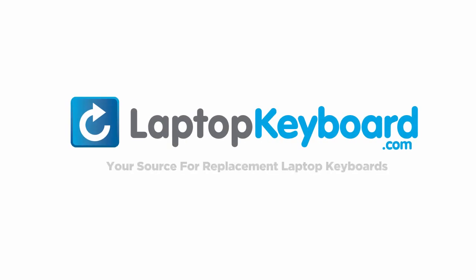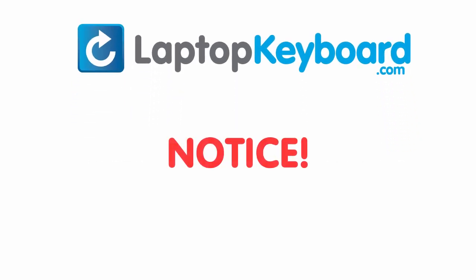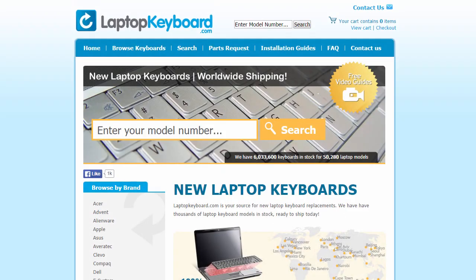LaptopKeyboard.com, your source for replacement laptop keyboards. Notice, the keyboard installation procedure is different for every laptop model. At LaptopKeyboard.com, we have created a searchable database of keyboard installation guides. Our database will allow you to find the exact installation guide for your laptop keyboard.